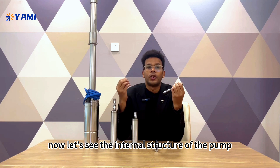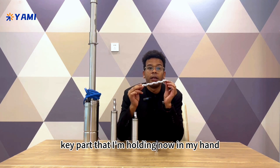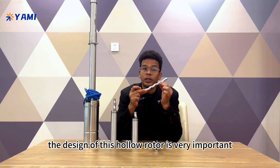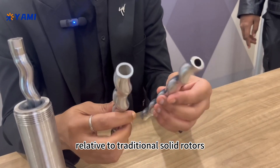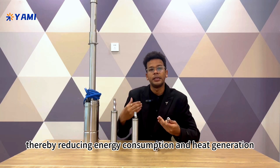Now let's see the internal structure of the pump. This is one of the key parts that I'm holding now in my hand — it's called the hollow rotor. The design of this hollow rotor is very important because it reduces friction within the pump compared to traditional solid rotors, thereby reducing energy consumption and heat generation.